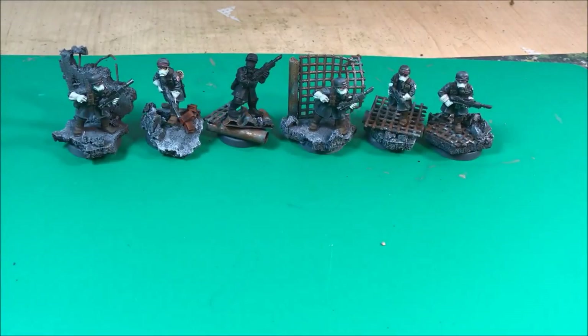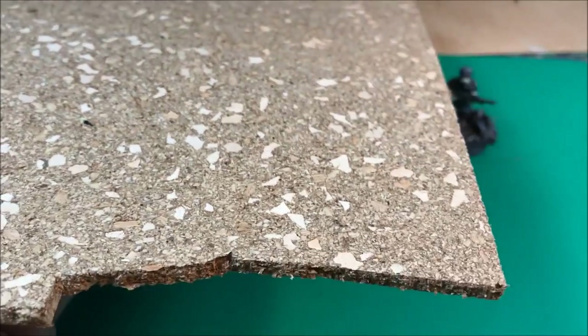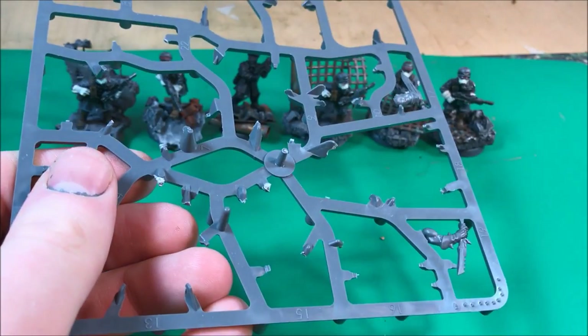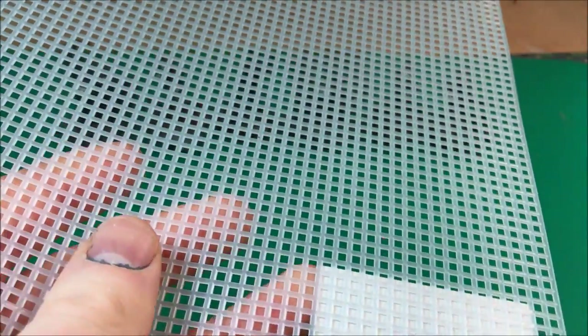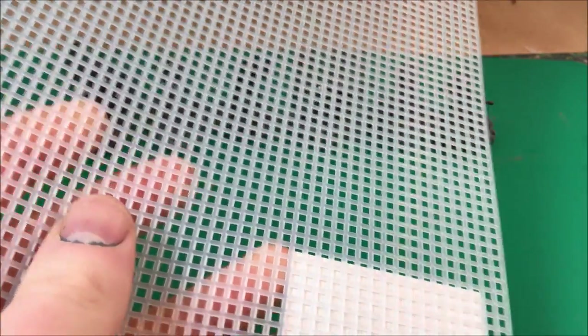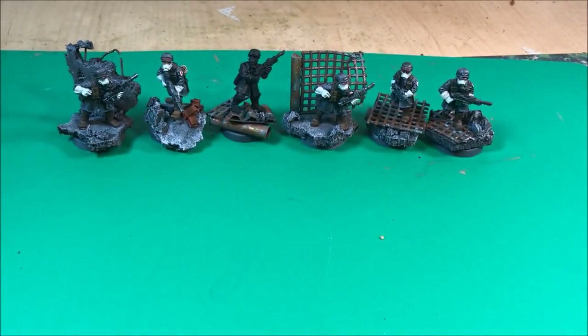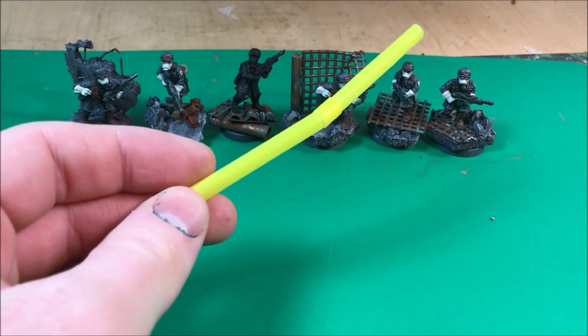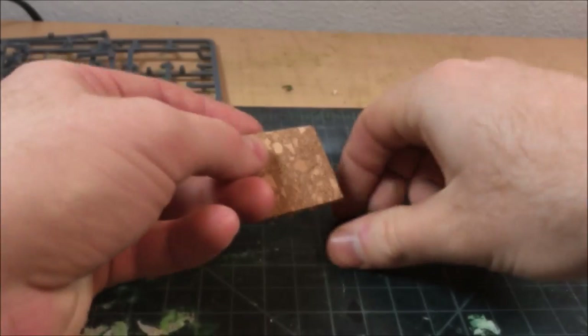Welcome back everyone. Today I'm going to show you how I made these urban rubble bases for my Steel Legion troopers using just some cork board, some old sprue lying around, some plastic canvas used for fencing and grading, corrugated cardboard from leftover boxes, and plastic straws. All these were just lying around my hobby desk and I put them in different combinations to simulate some nice decayed urban structures.